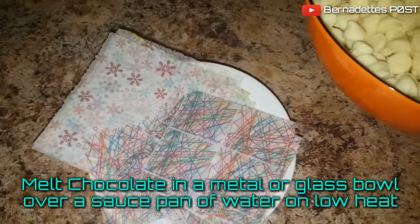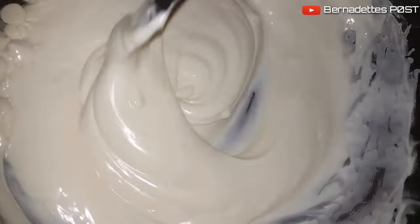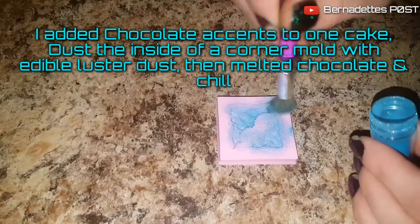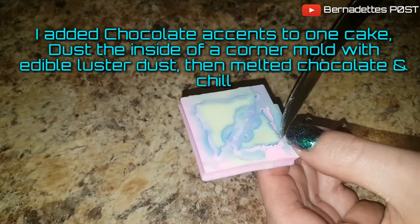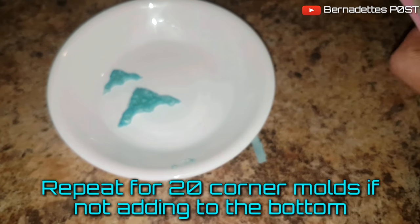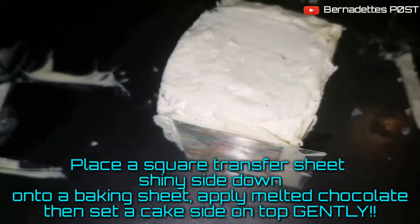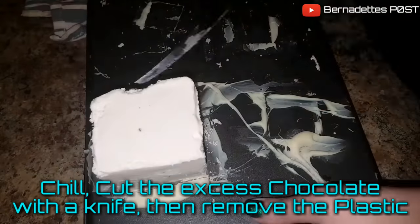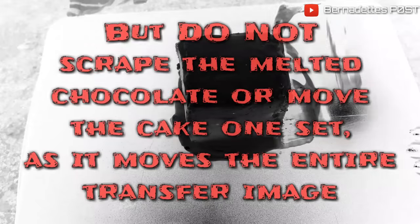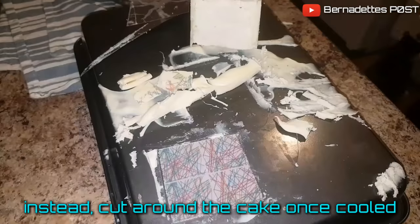Melt chocolate in a metal or glass bowl over a saucepan filled with water on low heat. Place a square transfer sheet shiny side down onto a baking sheet, apply melted chocolate, then set a cake side on top gently. Chill, cut the excess chocolate with a knife, then remove the plastic. Repeat the process until all six sides are covered. Do not scrape the melted chocolate or move the cake once it's set as it moves the entire transfer image — instead, cut around the cake once the chocolate is cooled.